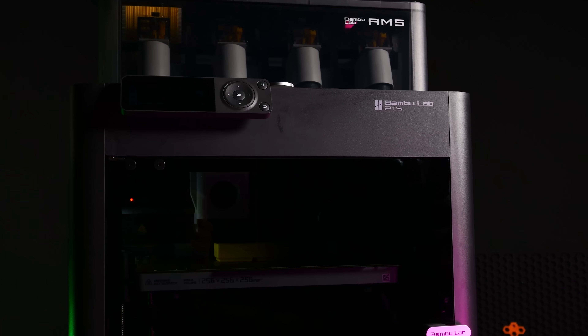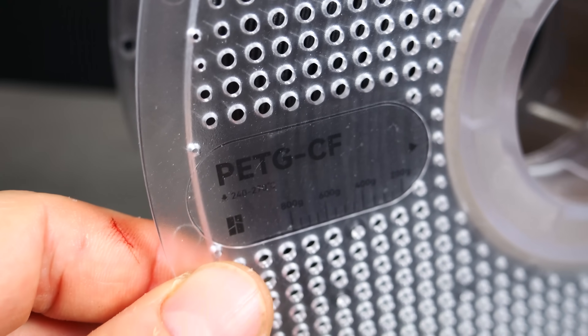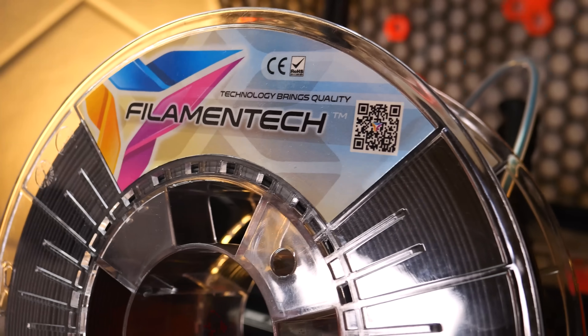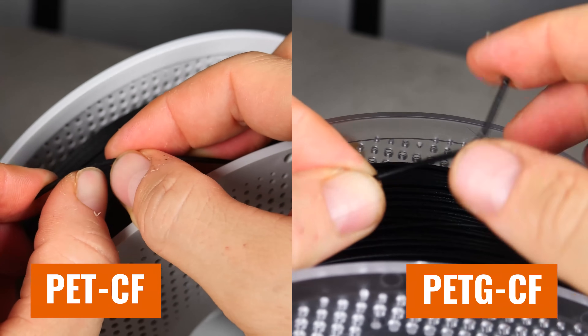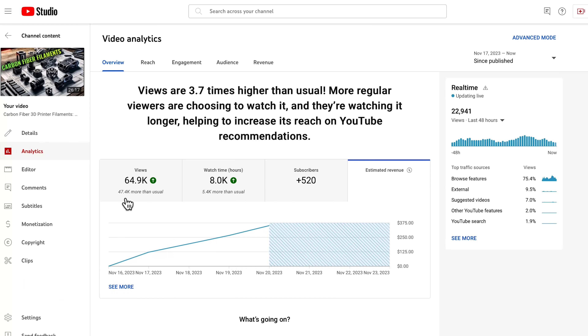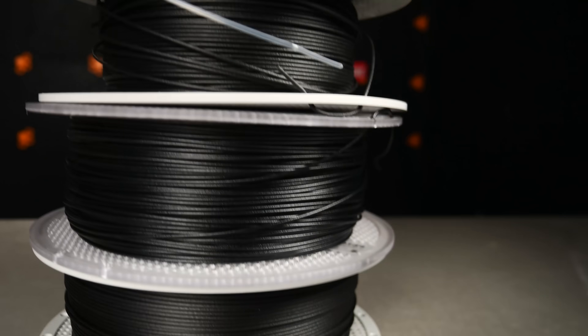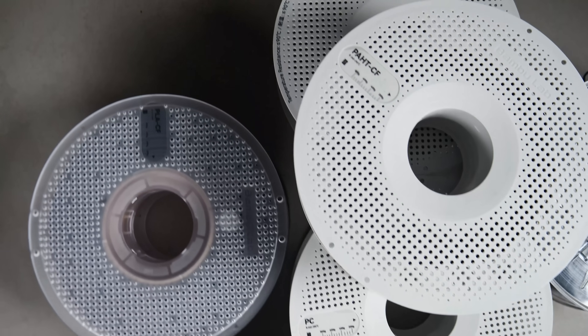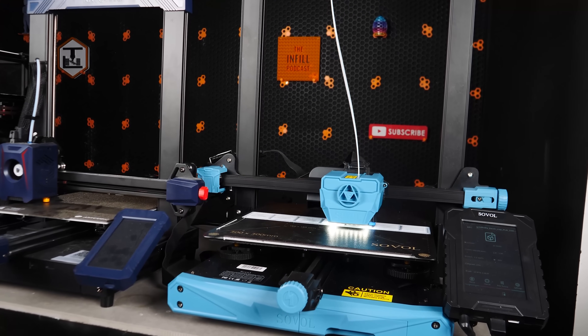With the rising popularity of fully enclosed 3D printers, we're seeing an increased interest in materials previously thought difficult to print at home — from ABS to nylon, polycarbonate, and carbon fiber blends. I was actually blown away by the response on my recent Advanced Filaments video, so if you haven't seen that, make sure to check it out. But alas, not everyone has an enclosed 3D printer.